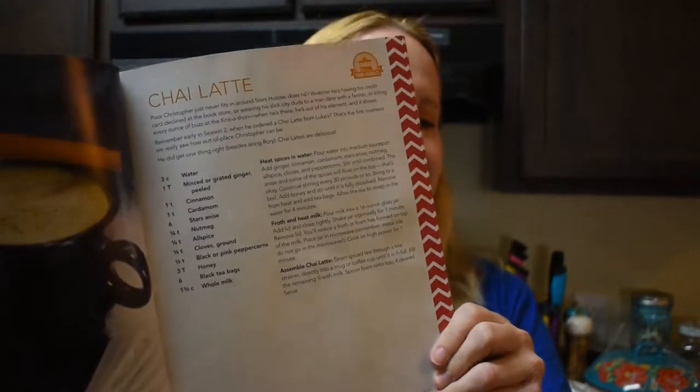Today we're going to do the chai tea latte. This is listed under town favorites. In the cookbook, they're relating the chai tea latte to Chris, who is Rory's father, because when he was in Stars Hollow he asked Luke for a chai tea latte. The interesting part for me is that every chai tea I've ever had just came in a tea bag, already mixed with all the spices.